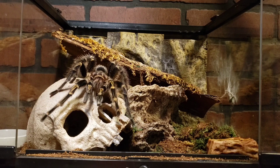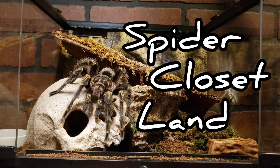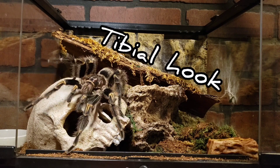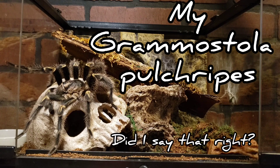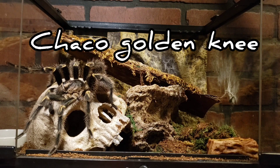Welcome back to Spider Closet Land. Today we're going to talk about this guy — check out that front leg, that is a tibial hook. This is my mature male, my Grammostola pulchripes, also known as the Chaco golden knee.